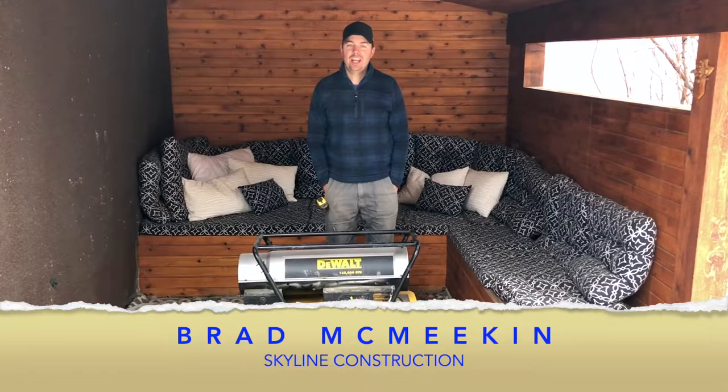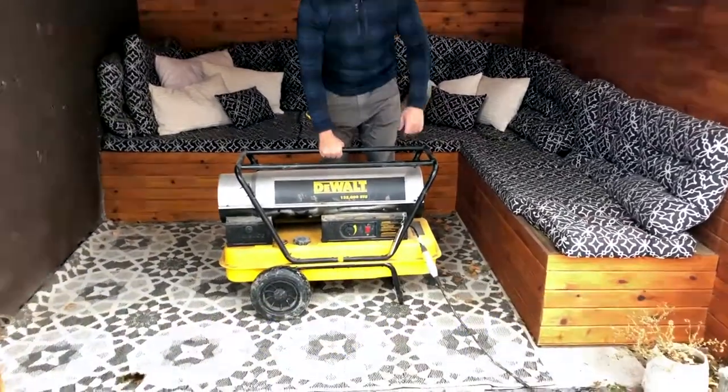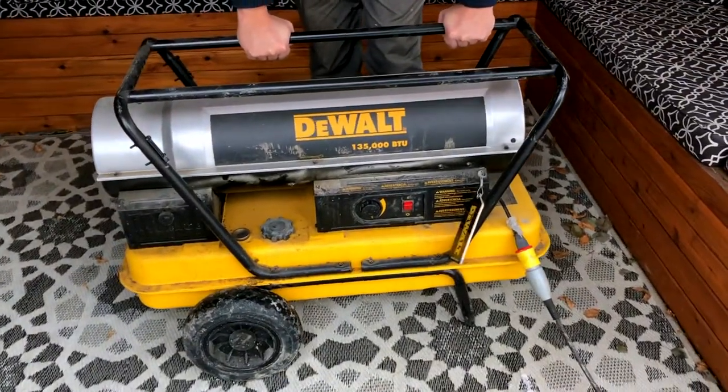Hey guys, Brad here with Skyline Construction and today we're gonna look at this DeWalt heater. This is a 135,000 BTU diesel heater.